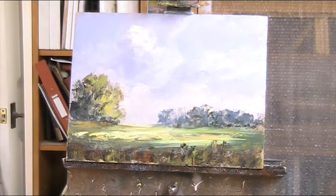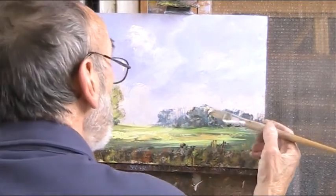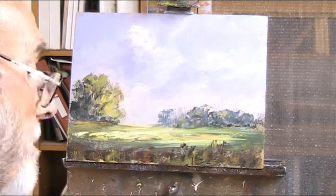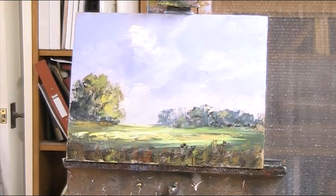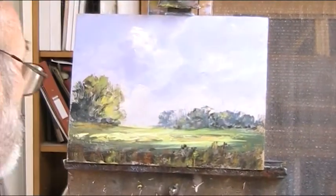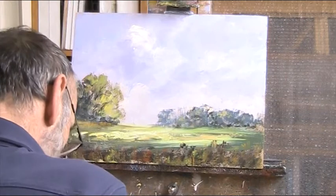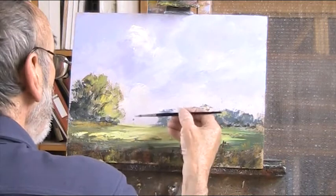No detail in the opposite ones, but just maybe just a little bit of light. Now what can we put on the horizon other than a tree? Don't want a building. Let's just put a tiny bit of a tree in there. Bit of blue, bit of a tree.